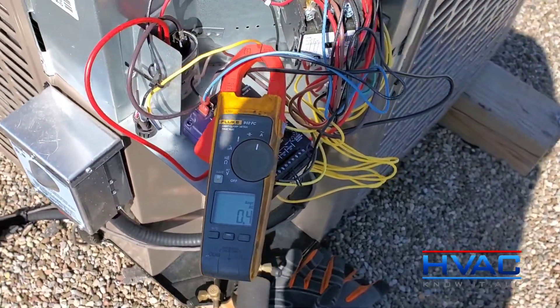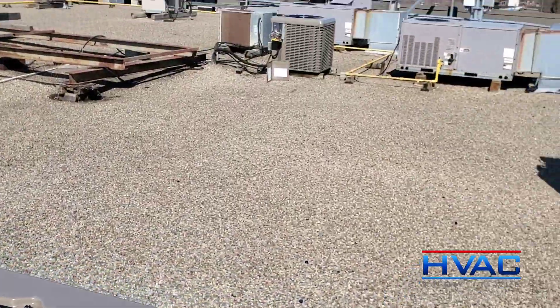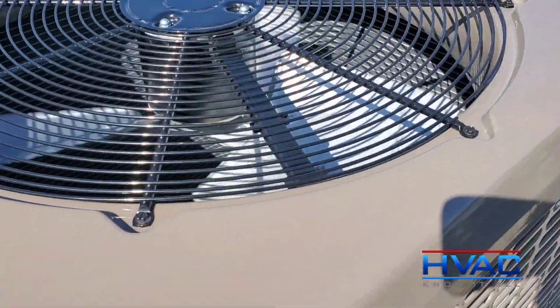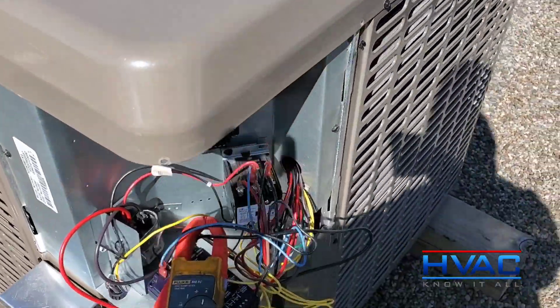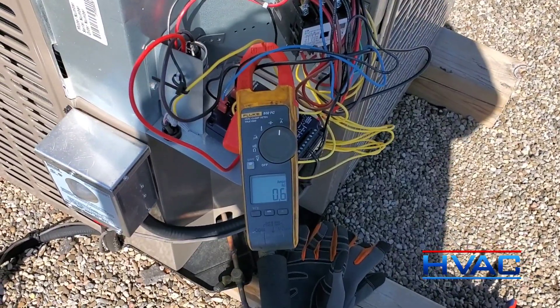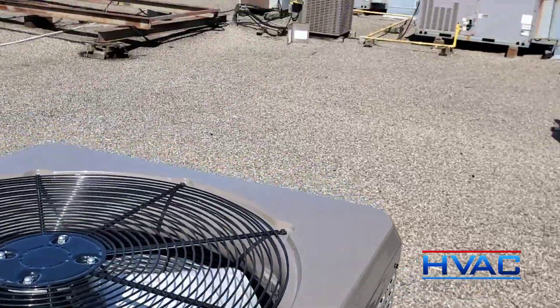Big difference from what happened before. Just something you guys can do if you're in a bind — if you have adjacent equipment that has the same parts in it, you can use them for verification purposes. You can even use them to go back and forth with your meter to check different things, to check if they're wired correctly, and so on. Just a little tip for you guys. Happy HVACing.